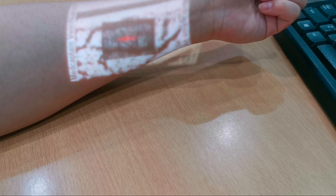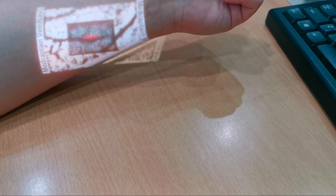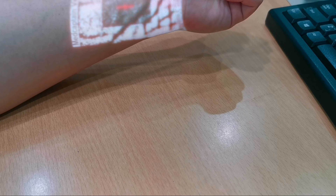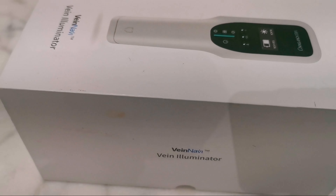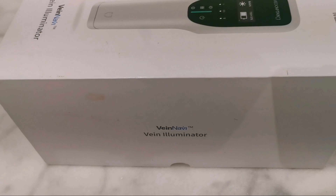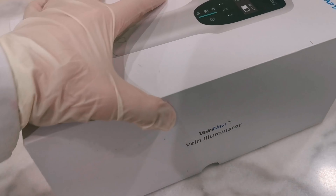If you see two bars of green light, it means the vein depth is 2 to 4 mm and it is relatively shallow. If it shows 1 bar, the vein depth is 0 to 2 mm, meaning the vein is very shallow. If it shows 4 bars of green light, it means the vein is deep.